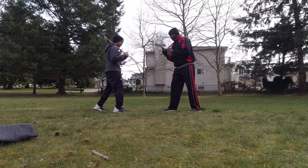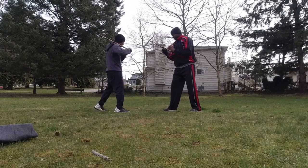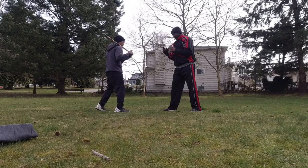So we'll show again the basic footwork — very easy, going in and out, in and out. All right, so I'll show the basic footwork.